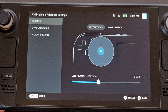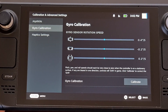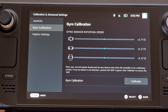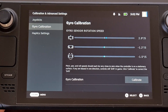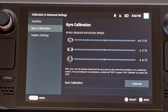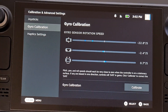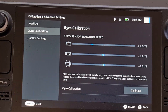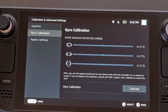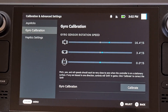From here, go down to the Gyro Calibration on the left side of the screen and right off the bat you should be able to see the status of your Steam Deck gyroscope. You can see that data while you move the device around — the pitch, yaw, and roll data will be reflected on screen and you'll be able to monitor it while adjusting.